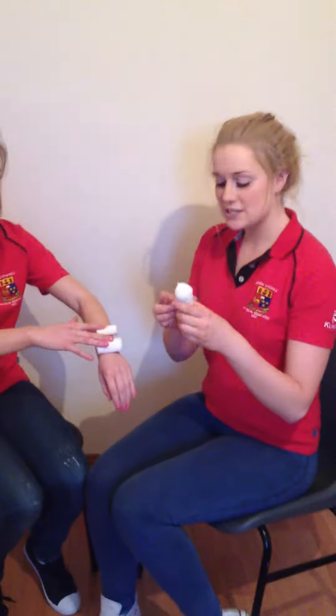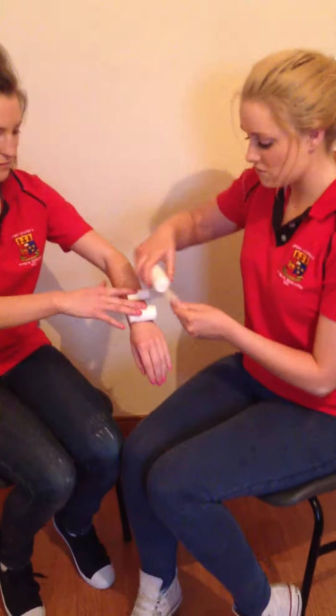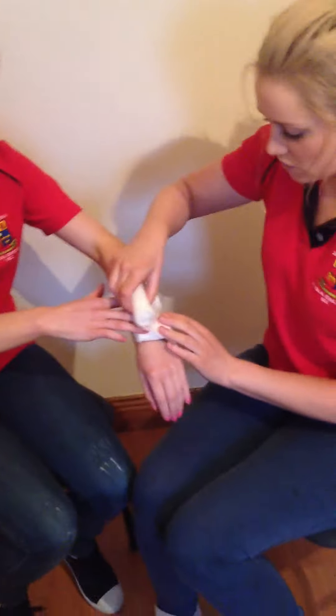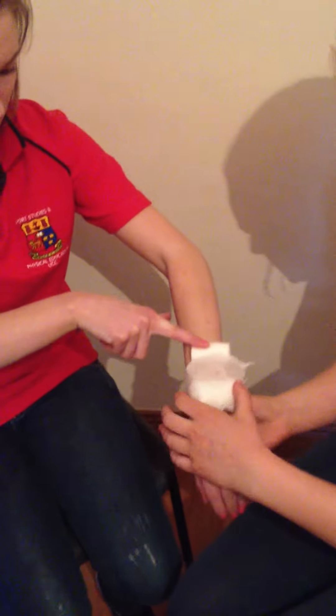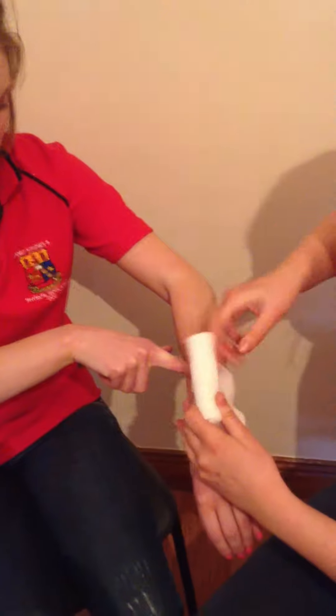Then we are going to take a slightly bigger bandage and wrap it around the two unwrapped bandages. First of all, we are just going to wrap it a couple of times at the top just to keep it in place.